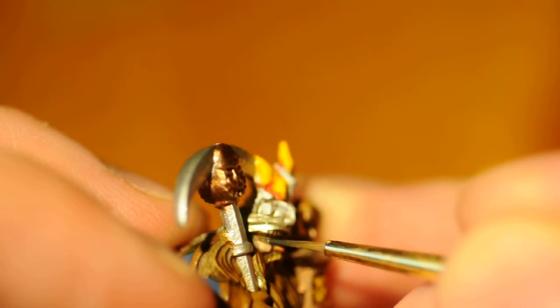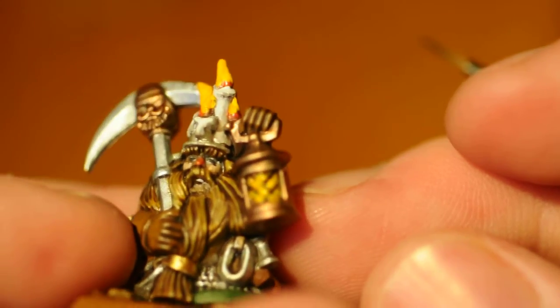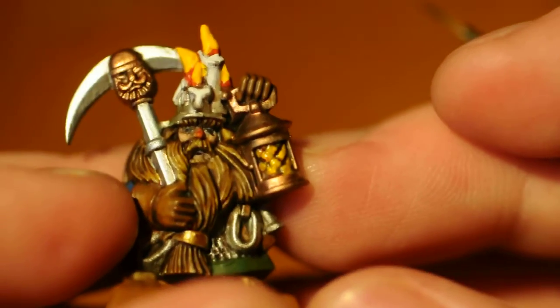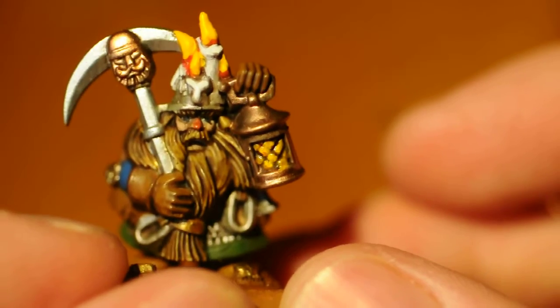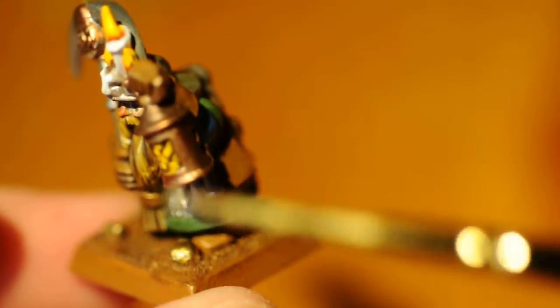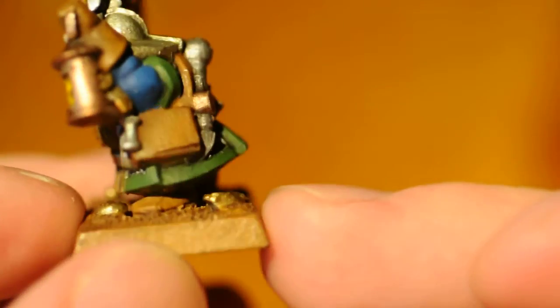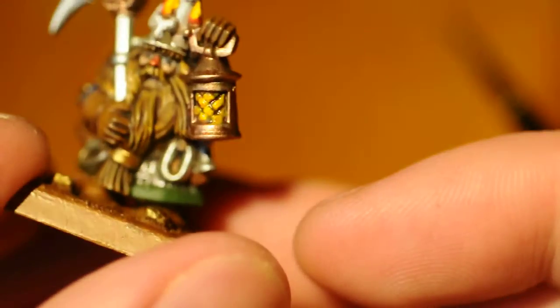Concentrating. Here is a tabletop-ready dwarf miner with the gold nuggets — such a cool little thing.